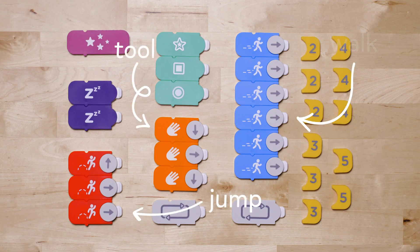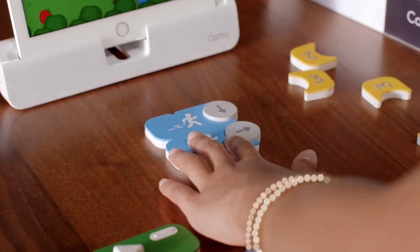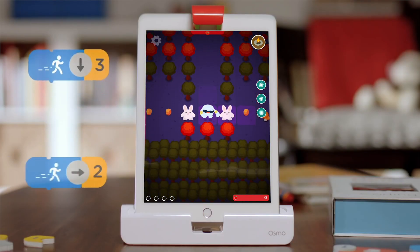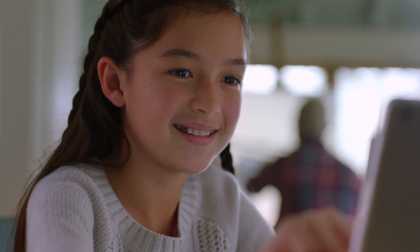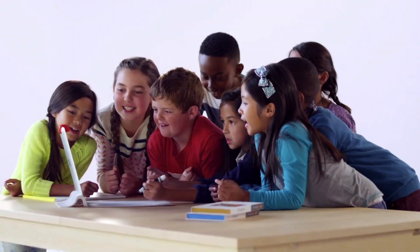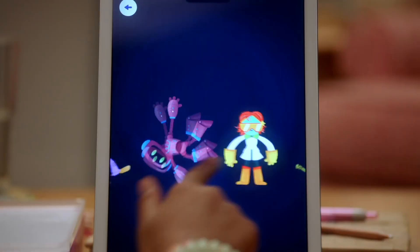Each coding block represents an action or command. When placed in front of the tablet, the game responds to the blocks for endless interactive learning and fun. This kit is fantastic because it builds coding skills in progression, which means there's always something exciting to discover as your child learns and grows.